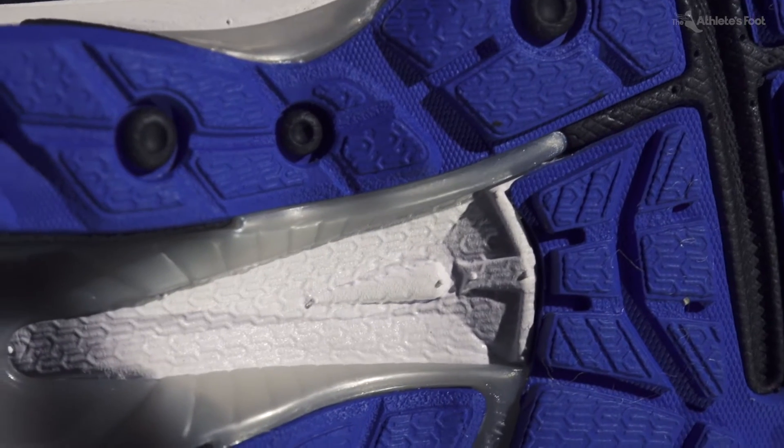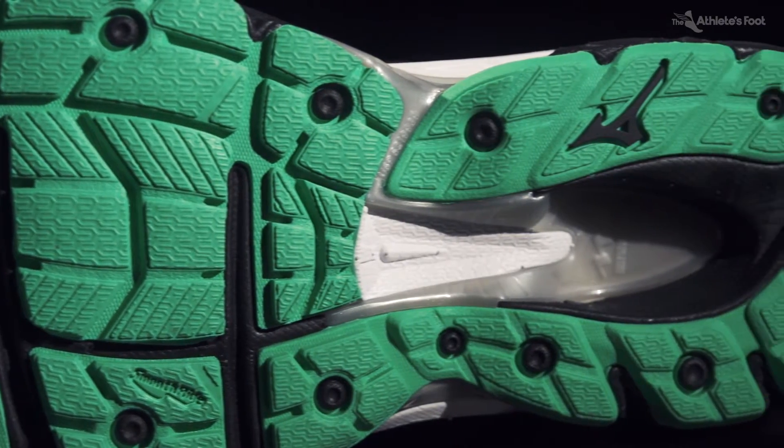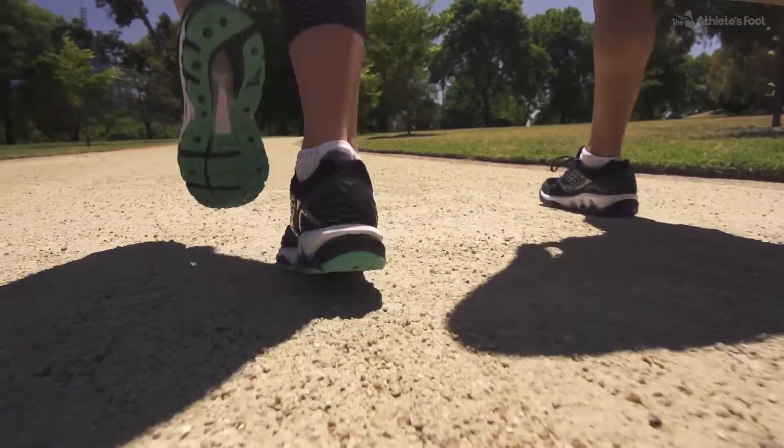We've made a slight tweak to the double fan stability wave plate by removing a small section out through the middle. That should help improve transition from first strike through to toe off, so longitudinally it will be a bit more flowing and more flexible, but still retain its nice torsional stability.